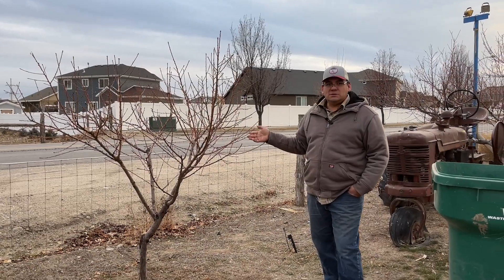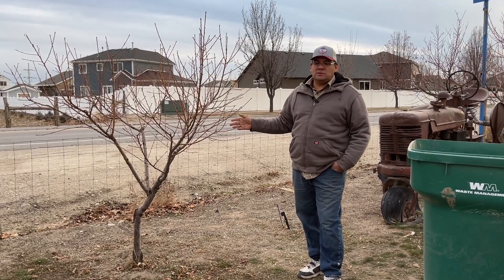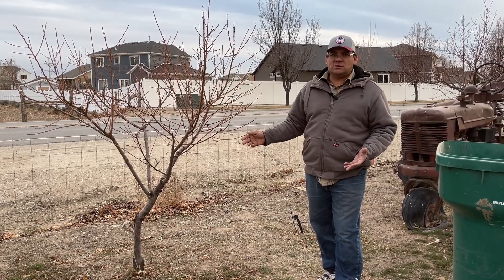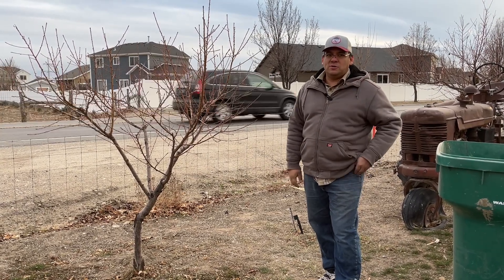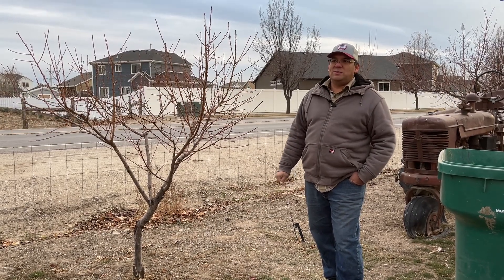That concludes our follow-up on the three-year-old peach tree. If there's anything you want to know about how it compares to last year's tree, please let us know in the comments — we'd love to help you figure out your questions about growing, expanding, and working up to a mature tree. Thanks for taking the time to watch these videos with us. We'll see you on the next one.